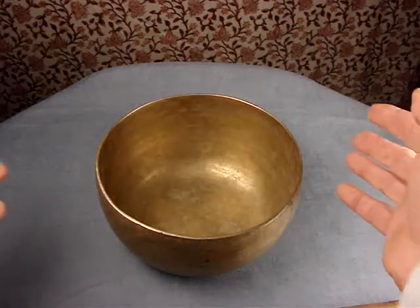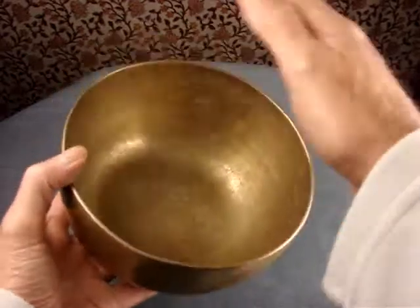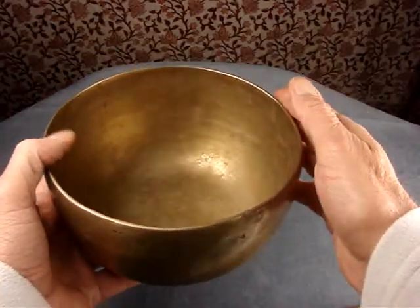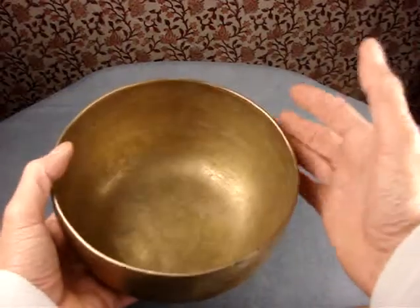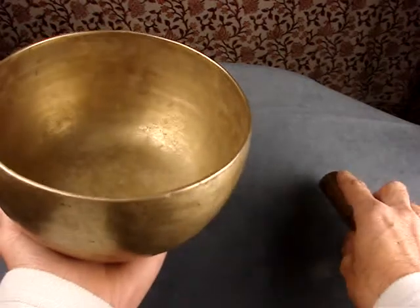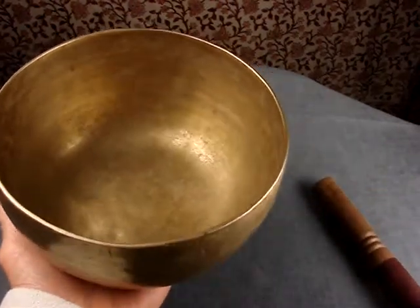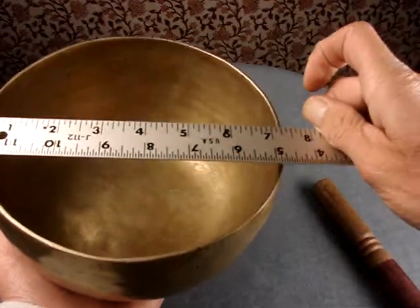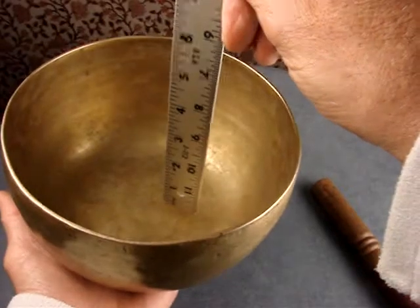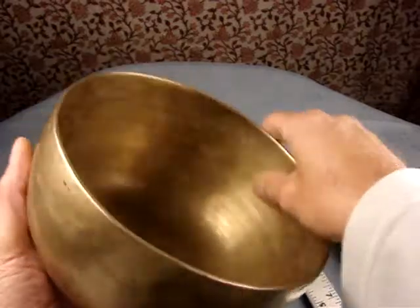Here's a nice looking older bowl, again in the 1 kilo range. I like this range because when they're only that weight they don't cost too much, but they have enough weight that they at least have some body to the sound — some depth and breadth. This bowl is 7 and 3/8 inches across this way, and just a hair under 4 inches this way. Nice shiny looking, kind of clean bowl.